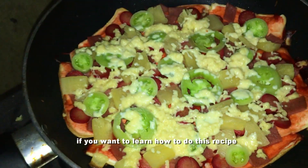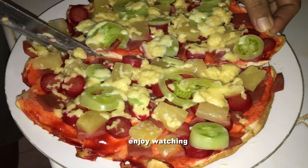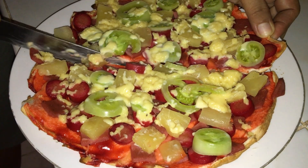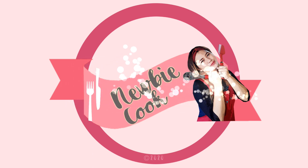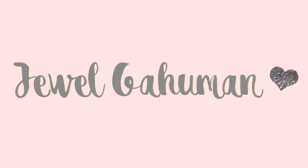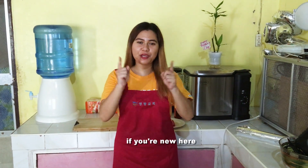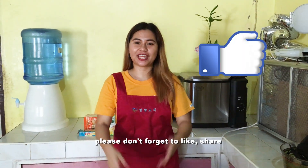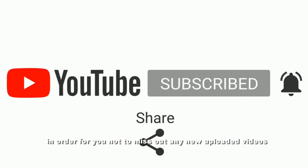If you want to learn how to do this recipe, watch until the end. I'm Jewel Gahuman and welcome back to my channel. If you're new here, welcome. And if you like what you see, please don't forget to like, share, and subscribe to this channel. And click the notification bell in order for you not to miss out on any new uploaded videos.